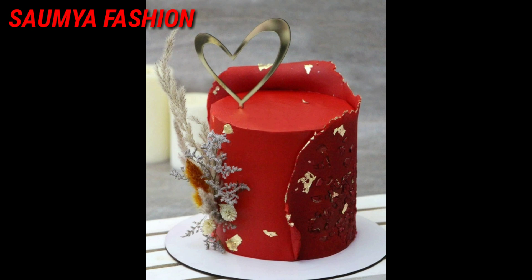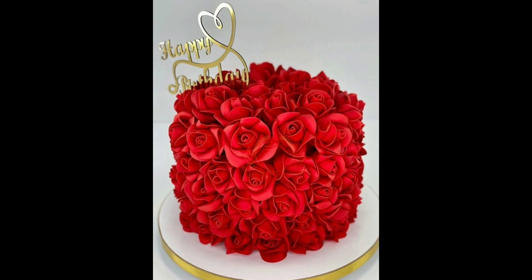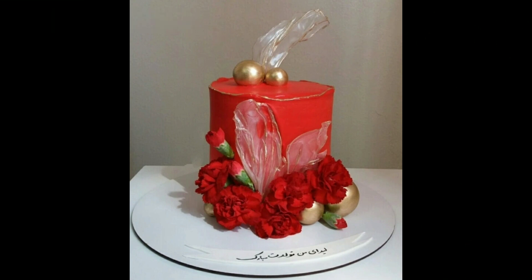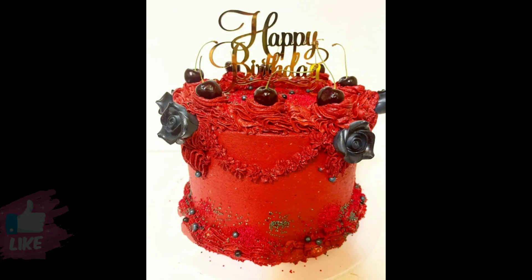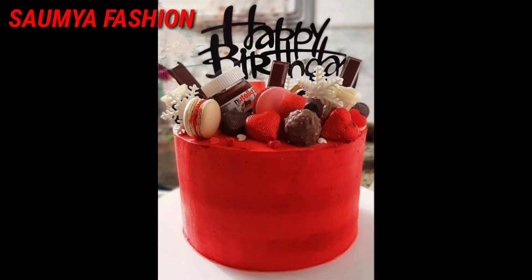Friends, I have shared a lot of beautiful red color cake design ideas. If you haven't seen them, please visit my channel. There are also other cake videos on the channel — it's very interesting and helpful content for you.